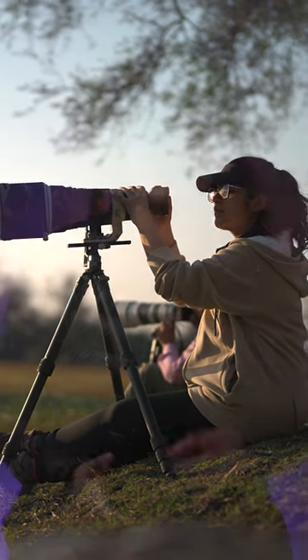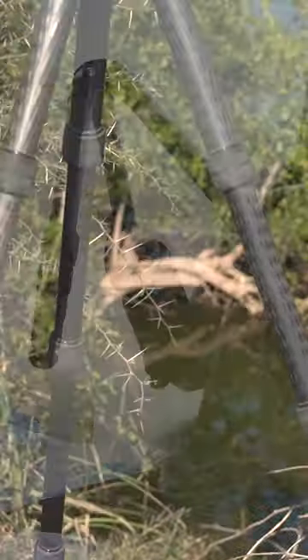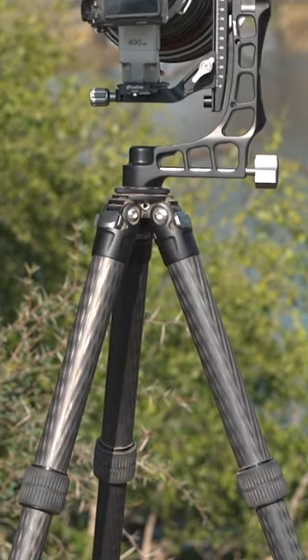So all your telephotos, be it a 400, 600 or 800, can be easily mounted on this. 10-layer carbon fiber legs, 7075 aircraft grade aluminum and a standard adapter stud makes it very easy to use. If you are looking for a durable tripod, this can definitely be your pick.